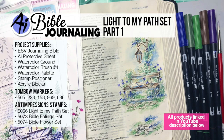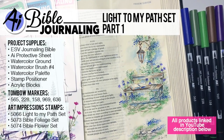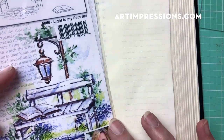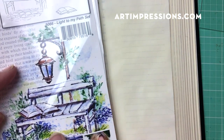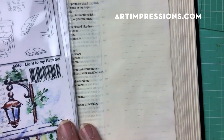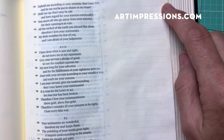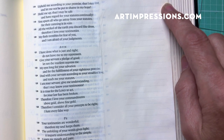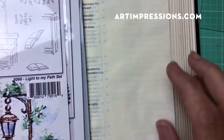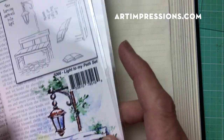Hi everyone, welcome to Watercolor Bible Journaling. I am Bonnie Krebs, creator of watercolor stamping and this technique. This week I'm going to walk you through the Light to My Path set. I'm going to show you how to stamp this little bench with a light into your Bible. I've chosen to stamp it at Psalm 119, verse 105, which says 'Your word is a lamp unto my feet and a light unto my path.' I thought that would be the perfect place to stamp this little scene.